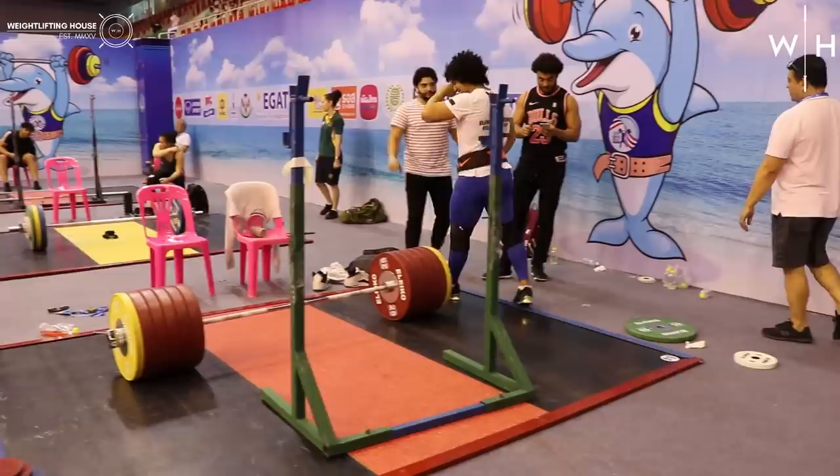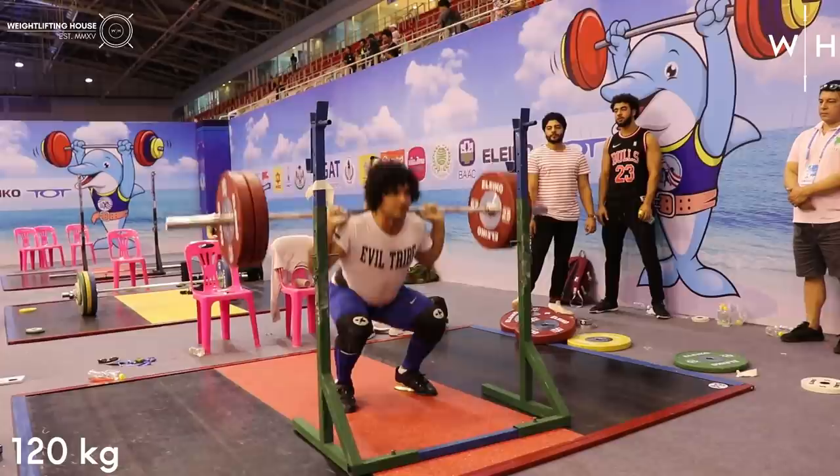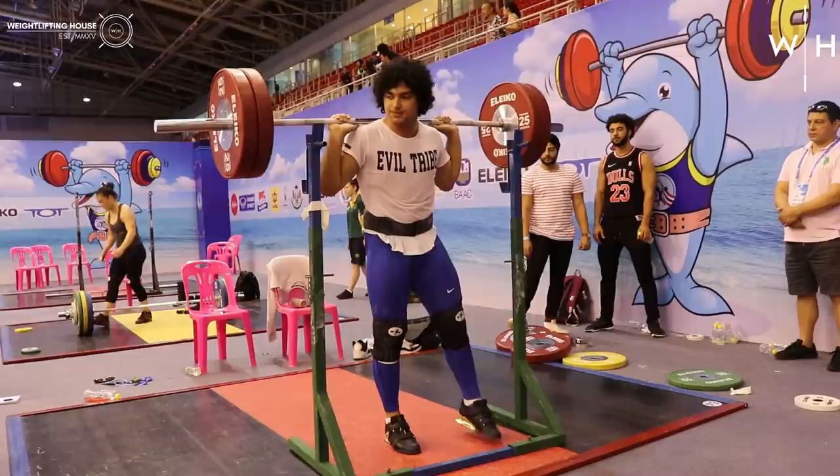It's worth bearing in mind as you watch this that Mezo trained two times the day before this training session as well, so it's not like he was particularly well rested. After this, just to stay fit as he said to me, he drops down to 120 kilos and did a few sets of slightly higher reps just to keep his quads working a little bit harder.